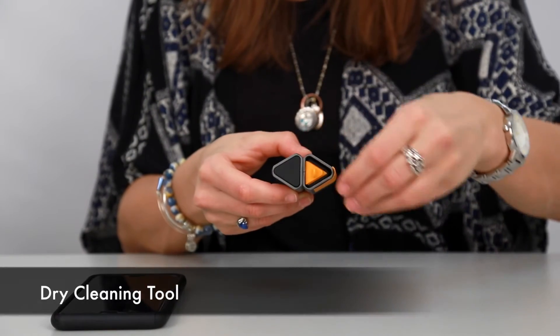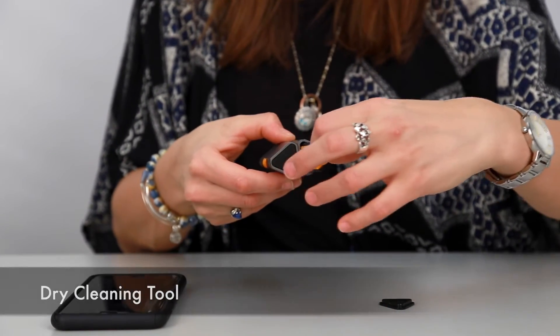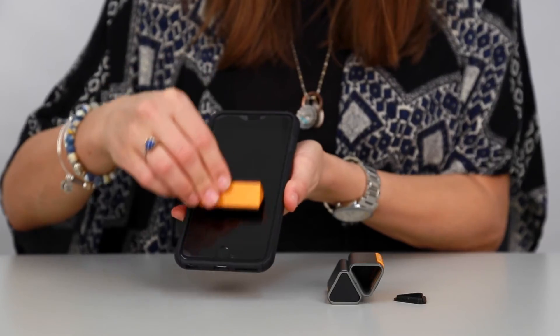When you want to clean your mobile device's screen, remove this cover, pull out the cleaning tool, and wipe your mobile device's screen.